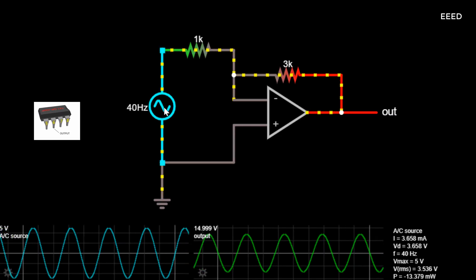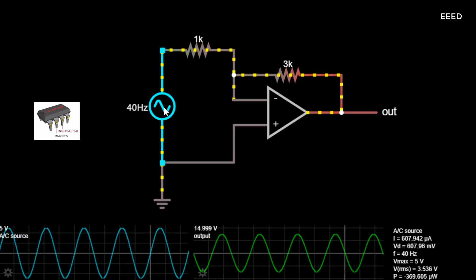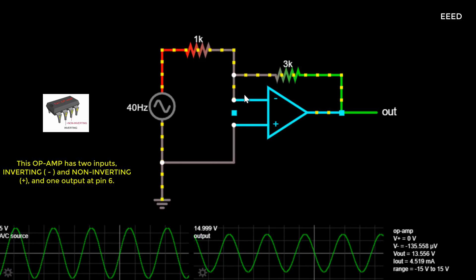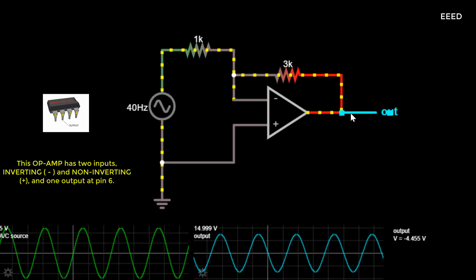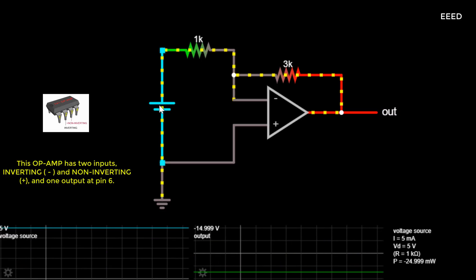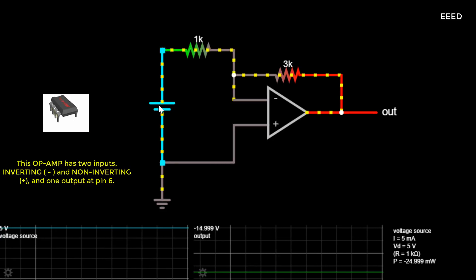This inverts and amplifies the input, multiplying the voltage by minus 3, using an op-amp. When connected in a negative feedback configuration, the op-amp attempts to keep its two inputs at the same voltage. One is at ground, so for the other one to be at ground, there must be a voltage drop across the 1k resistor equal to the input voltage. The 3k resistor has the same current across it, so the voltage drop must be 3 times as large, by Ohm's law, making the output equal to minus 3 times the input voltage.